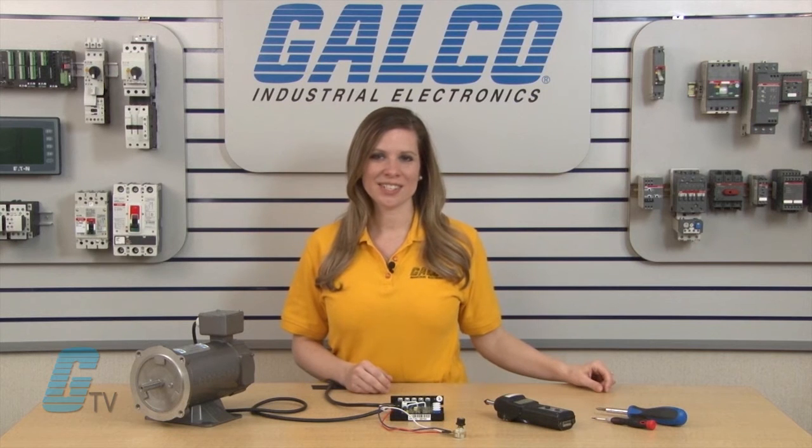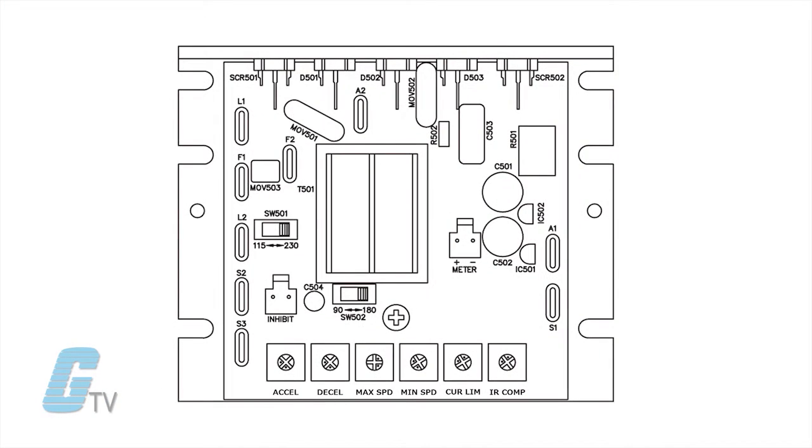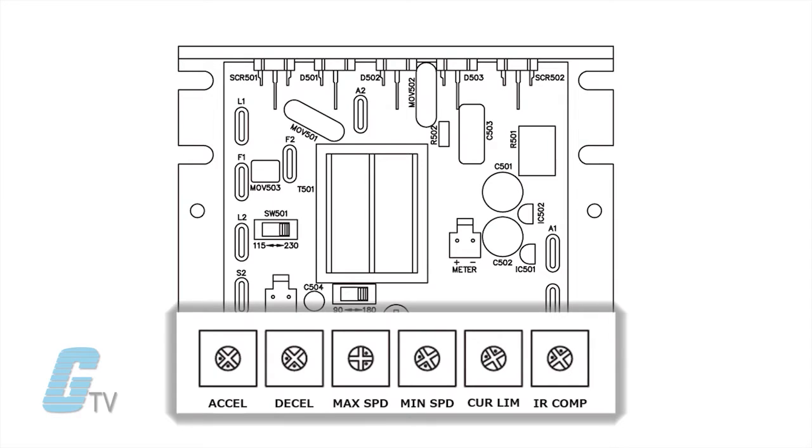On analog DC drive boards, there can be a group of trim pots that usually can only be adjusted on the circuit board of the drive. The most common adjustable trim pots are minimum speed, maximum speed, acceleration time, deceleration time, current limit, and IR compensation.